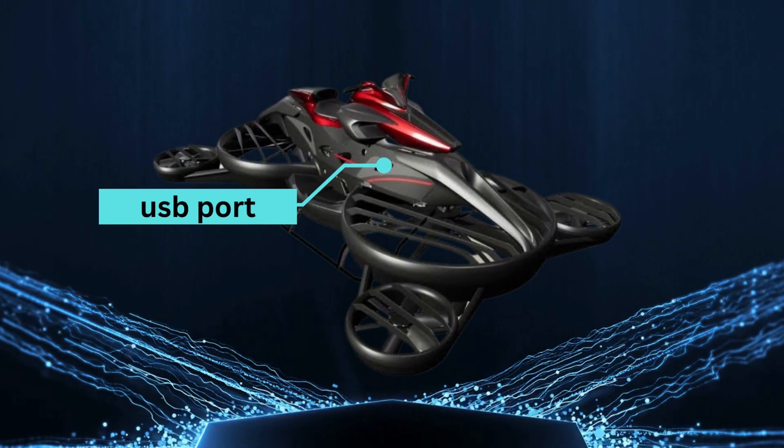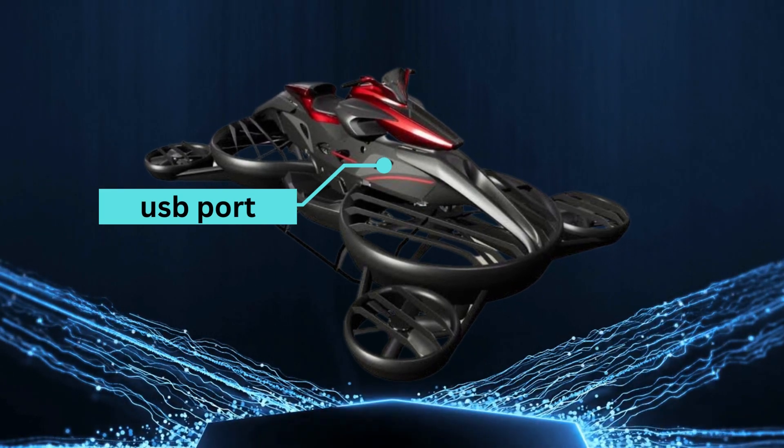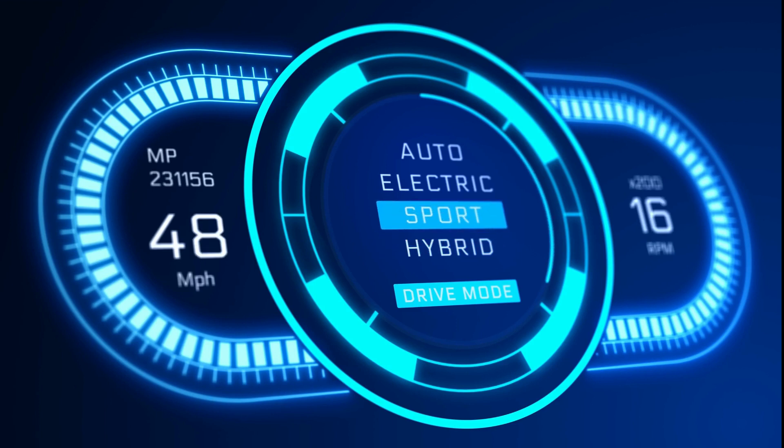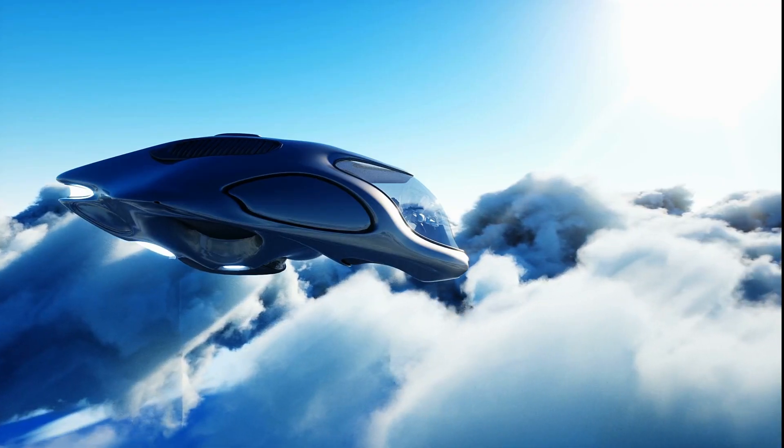The hover bike's fan is powered by a rechargeable battery, which is recharged through a USB port. This battery powers the fan, allowing the hover bike to fly without the need for gasoline or other combustible fuels.